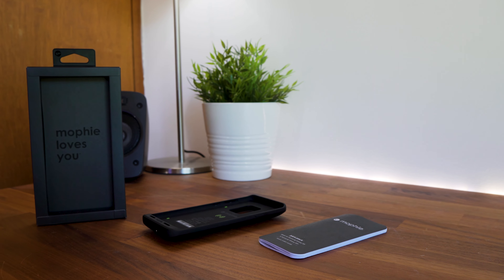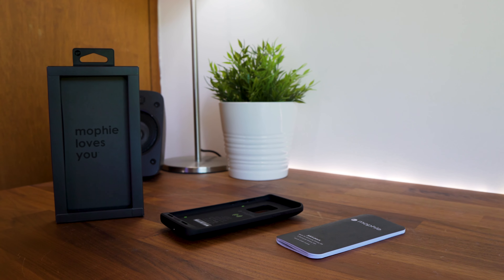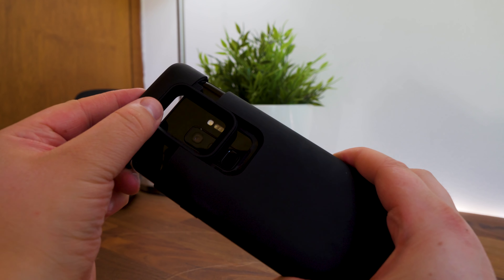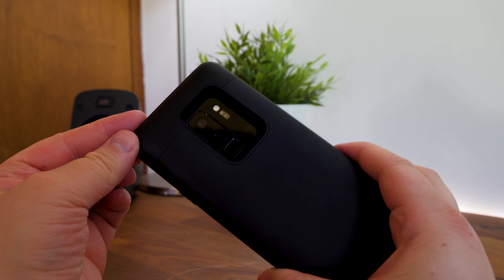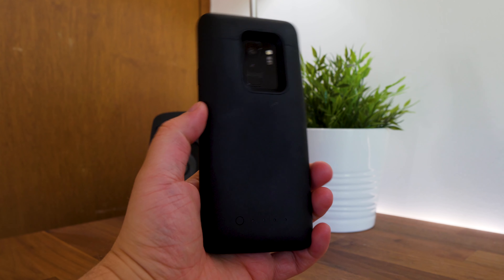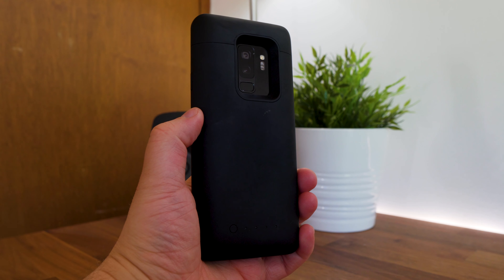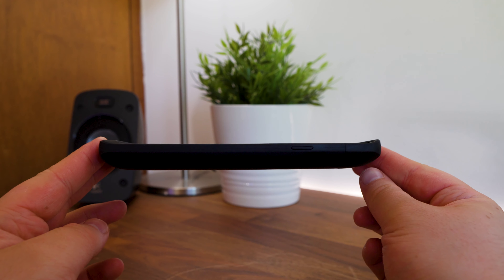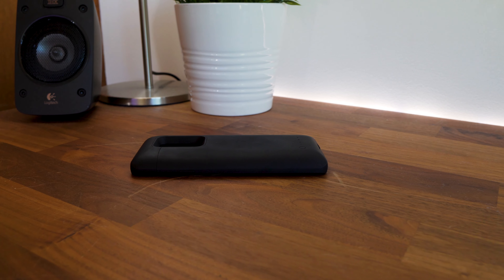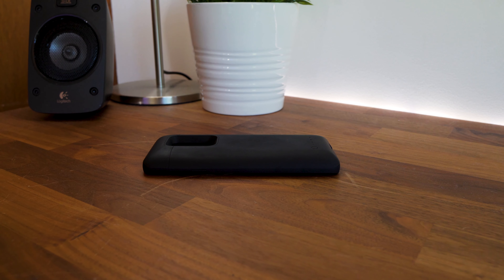Straight off the bat, I like the size of the Mophie Juice Pack for the S9 Plus as it features a low profile design but doesn't add too much weight to the phone at 96.4 grams. This means that you can carry it around with you and not have to worry about it weighing you down. It also has a raised lip to the corners so it'll protect your S9 Plus screen from scratches to a certain degree, for example when placing your phone on a surface.